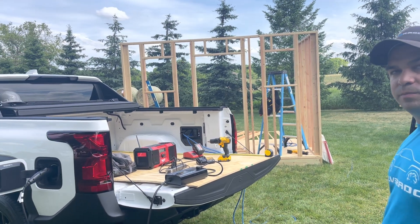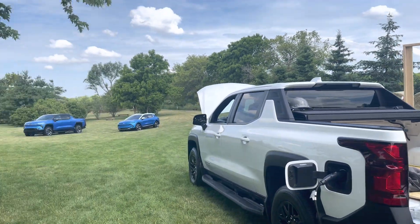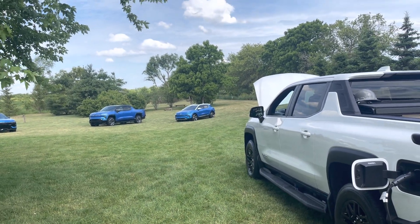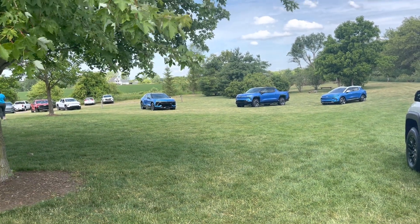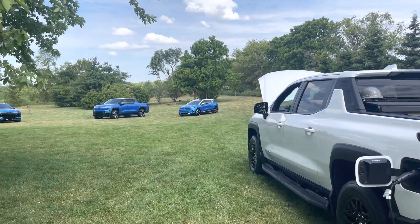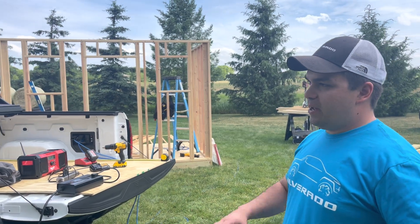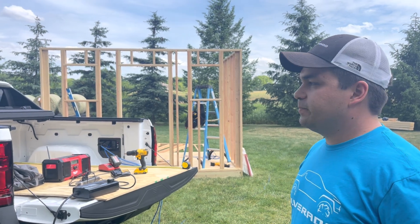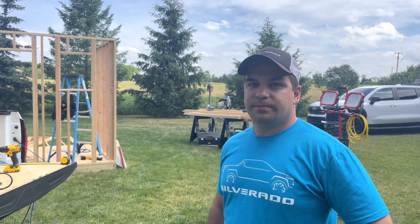The obvious question is: could we have a miniature version of this on every EV? Back there we see the Equinox, which is a very early prototype, and the Blazer SS — is that something we should expect to see in future vehicles? They're always looking at different aspects of the vehicles and what accessories can carry over based on what the market wants. This has been fantastic — thank you very much, Chris. We'll see you later.